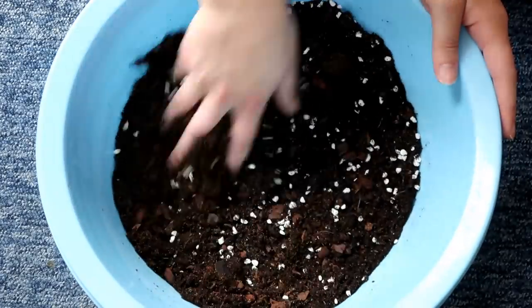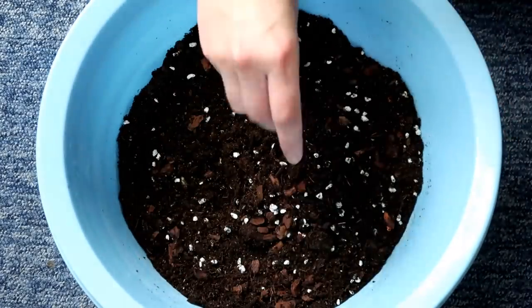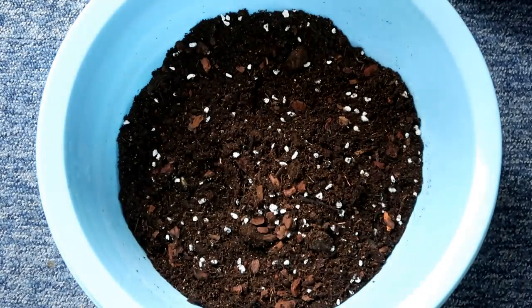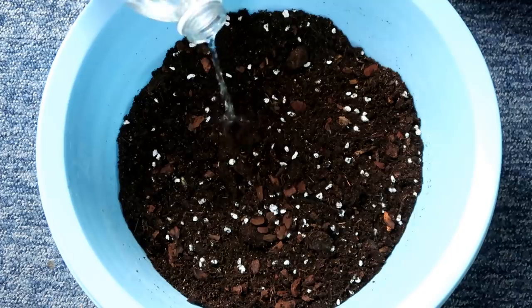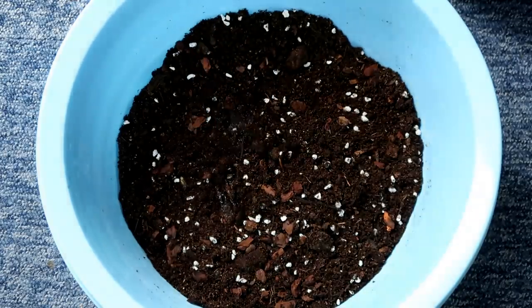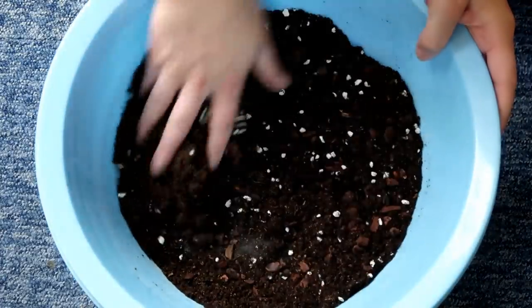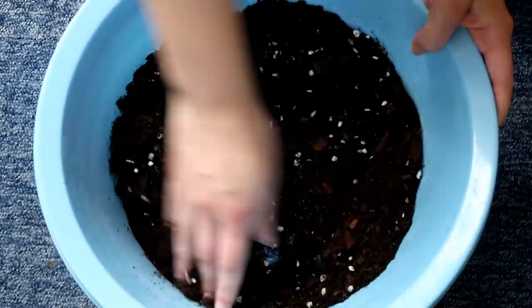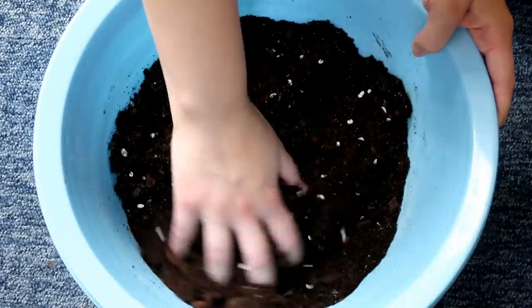I'm also going to mix water in with this. One time I added in some Earth Mix — I thought it felt quite damp and fine for the plants — but even though I watered it, I think because it wasn't very hydrated, it drew a lot of the water away from the plants that were in there and killed my zebra plant because it had no water in the end. So I'd like to add a bit of water before I add it in now.